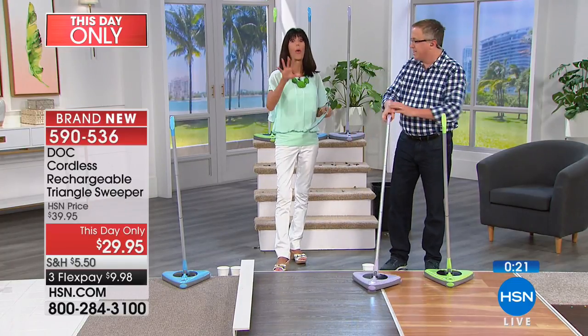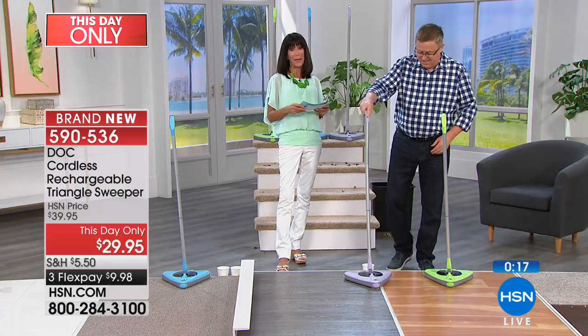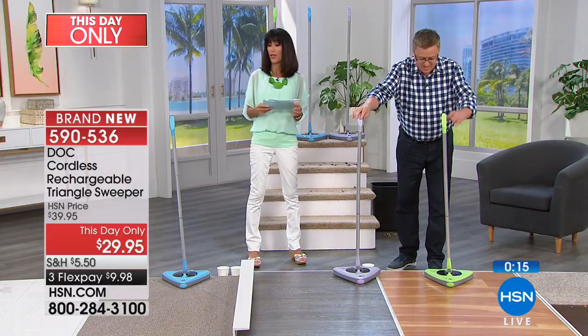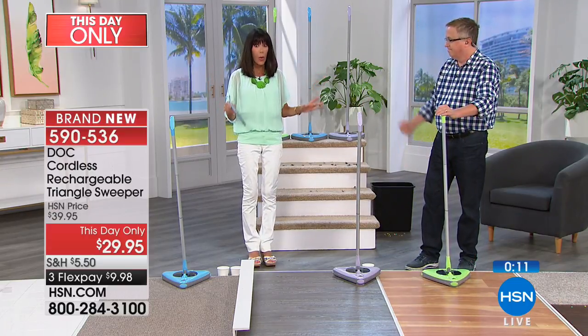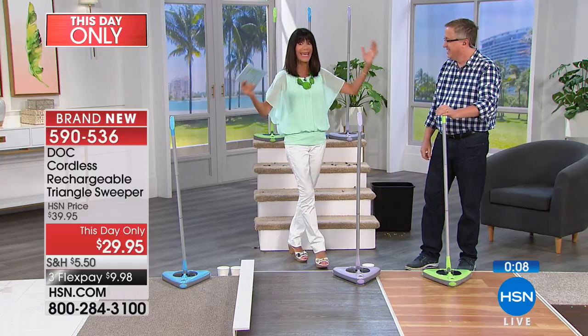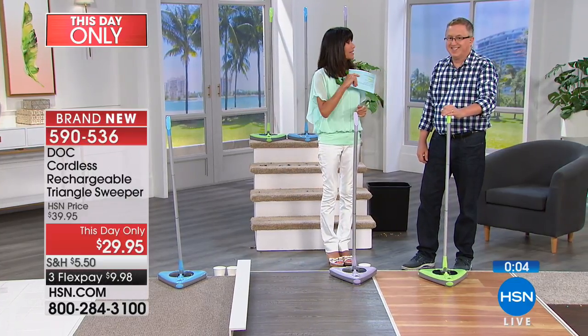Matt's not going anywhere for a while — we've got some good ones today. Coming up next is an amazing item: the Bell and Howell Ultrasonic Pest Repellers. This is the big nine-pack coming your way. Stay with us.